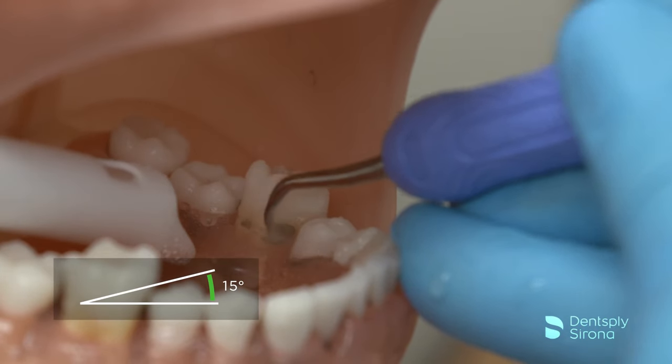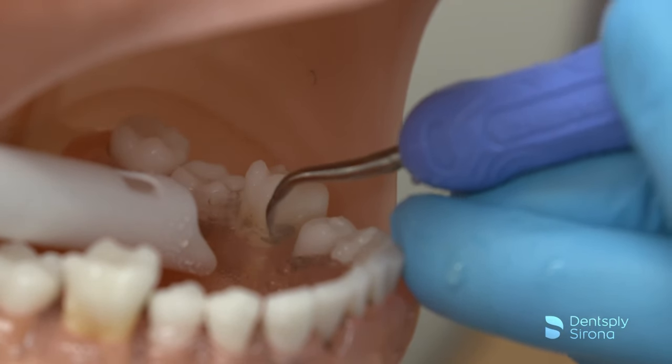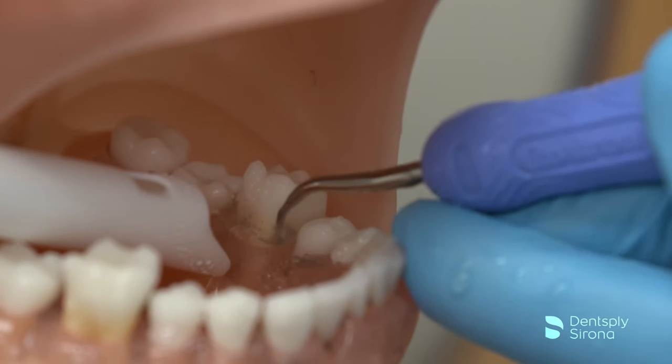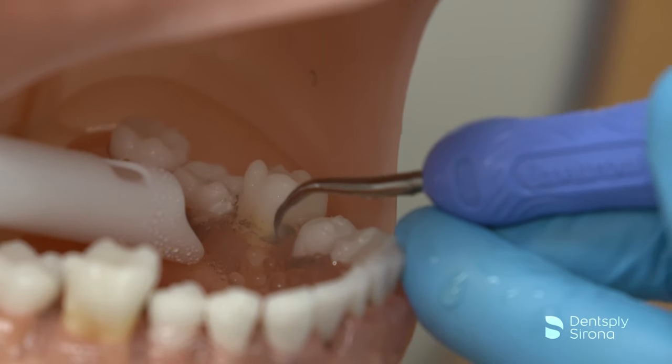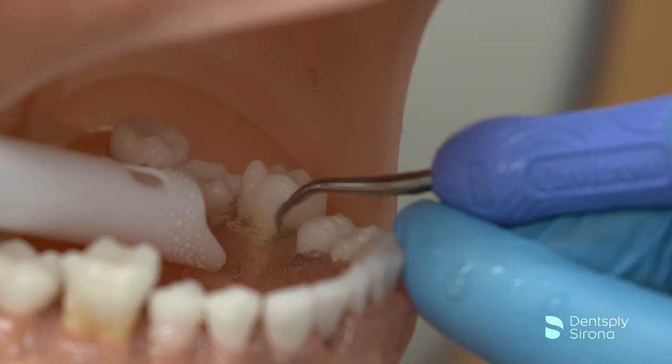The clinician utilizes strokes in the horizontal, transverse, and vertical orientation to microfracture and pulverize the deposits. Adaptation of the terminal end is essential for effective removal and protecting the tooth surface. Thorough biofilm removal and calculus is achieved with an overlapping methodical stroke pattern.